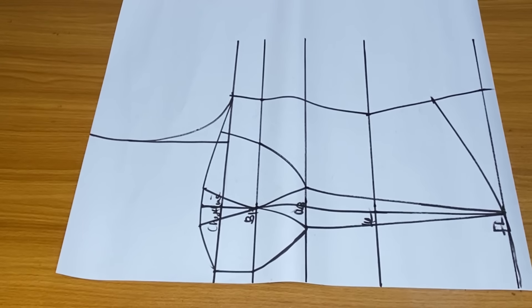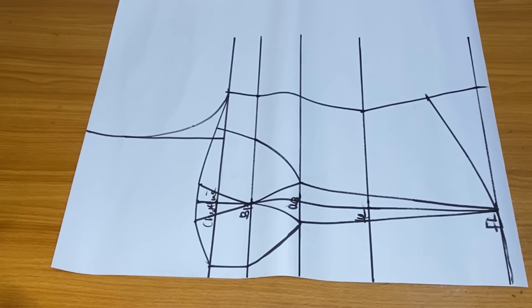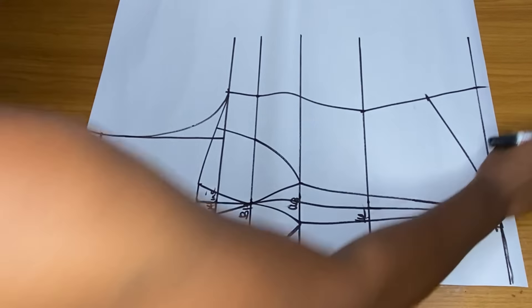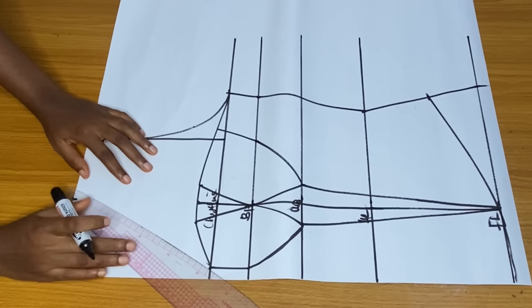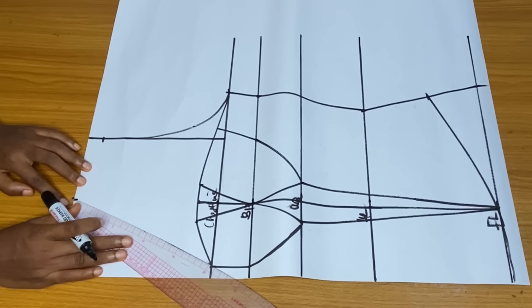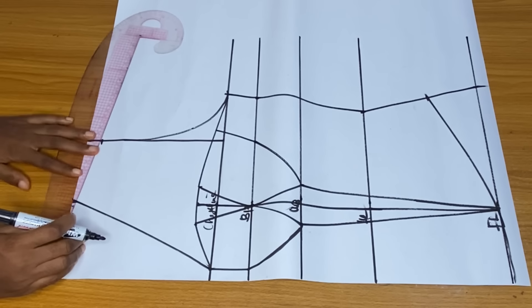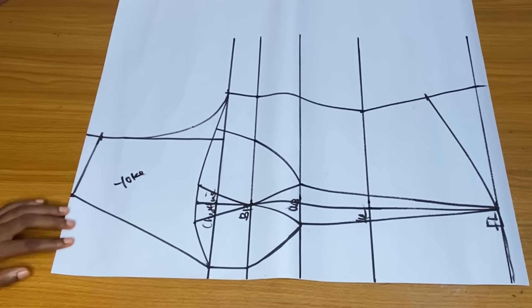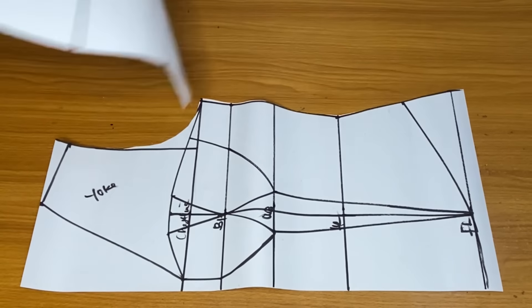For the yoke I am using Ankara fabric. The first thing is to mark my shoulder slant and my neckline — my shoulder slant is one inch. I want the width of my neck to be four inches, so I marked four inches and connected that point to my shoulder slant. I want the neckline to be a V-neck, and I want it to stop at that area where I came in by 0.5 inch at the chest line — that is where my yoke stops.